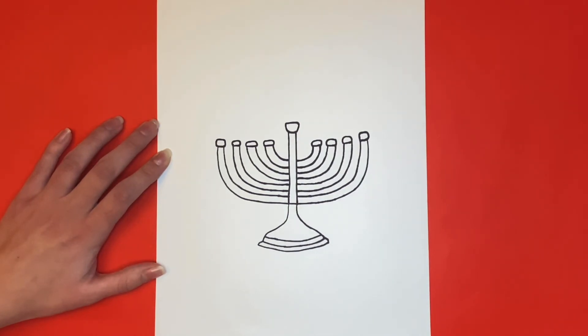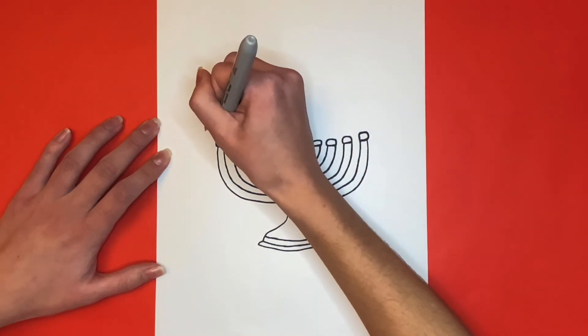Now at the top of each one of those oval-like shapes, we are going to draw a rectangle going upwards. These will be for the candlesticks.